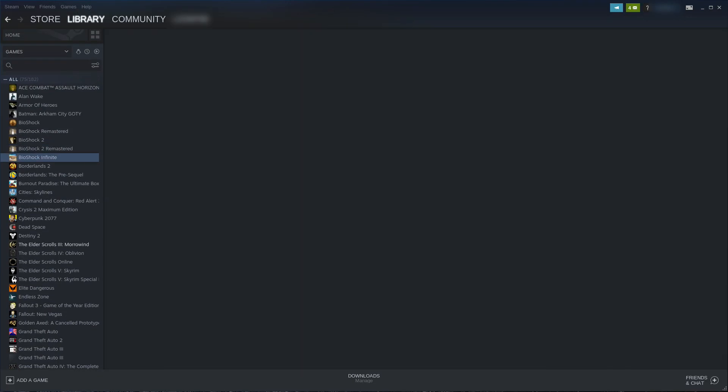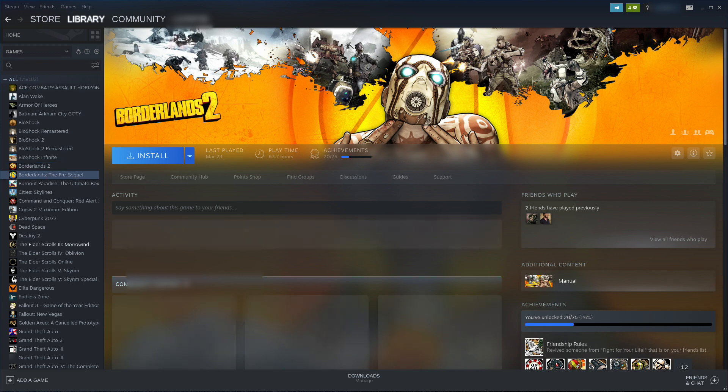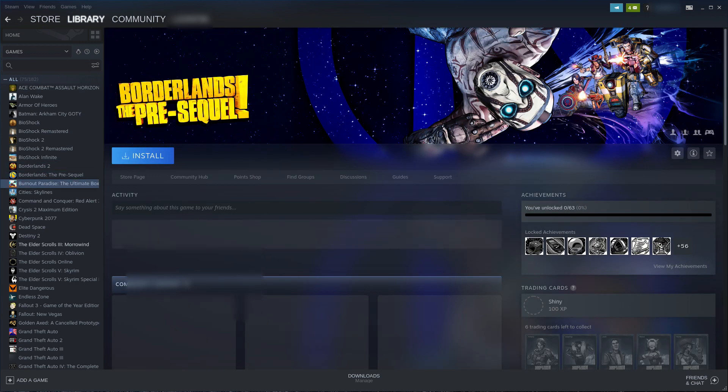So first I'll try out some of the native Linux games. I'll start off with some simple games and then get on to some more advanced games.